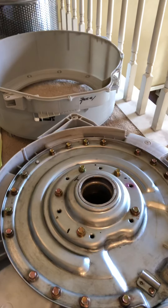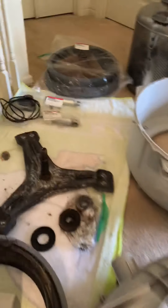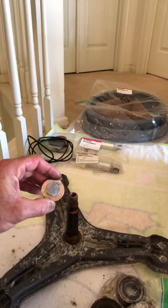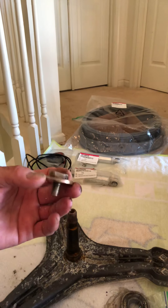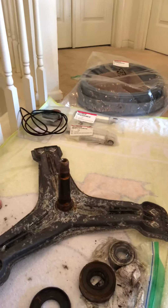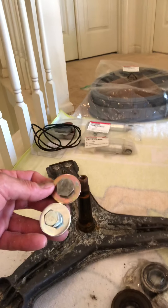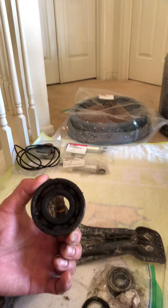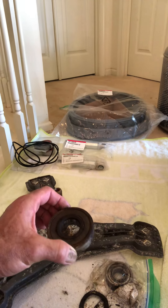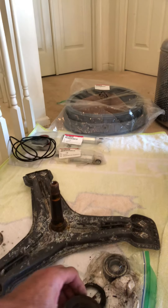These bearings are very difficult to get out. On some videos they make it look fairly easy to knock out — it is not easy. You can see this bolt head right here — I had to hit it so hard it smashed the bolt head down completely compared to this new one. I recommend going to the auto store and getting a bearing puller or ball-joint removal tool so you can press it out and press the new one back in.